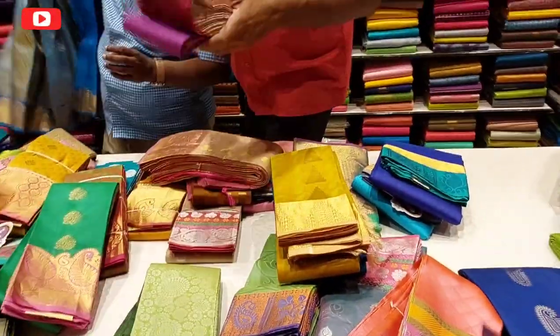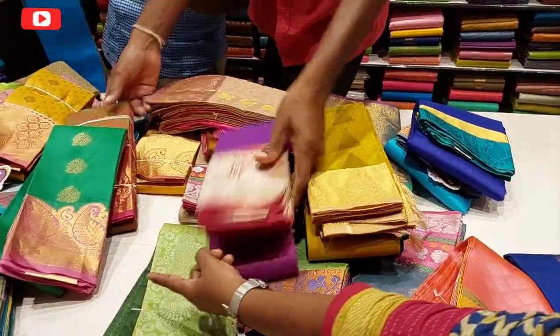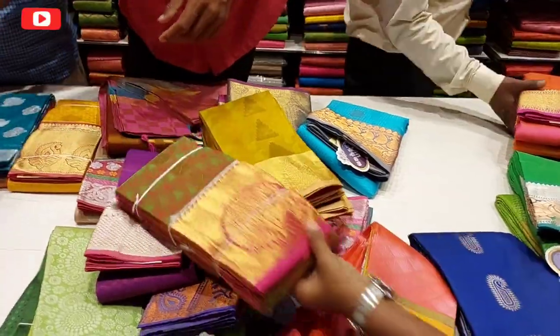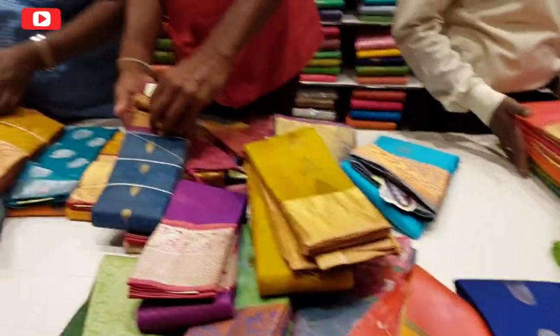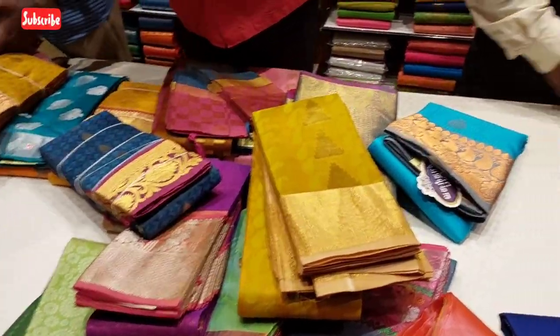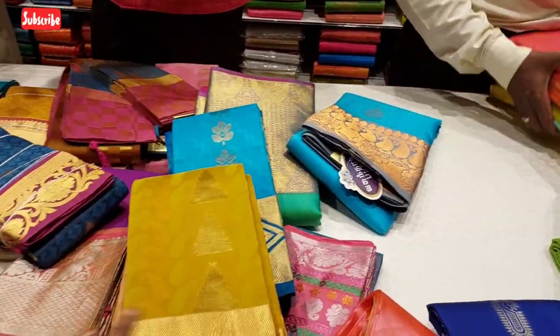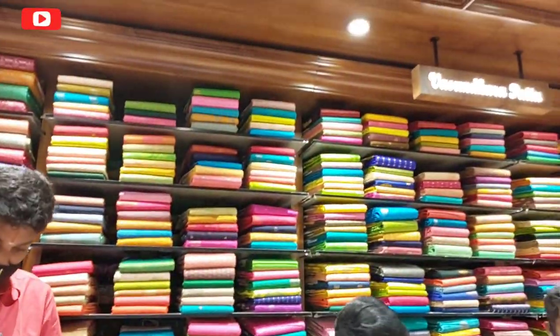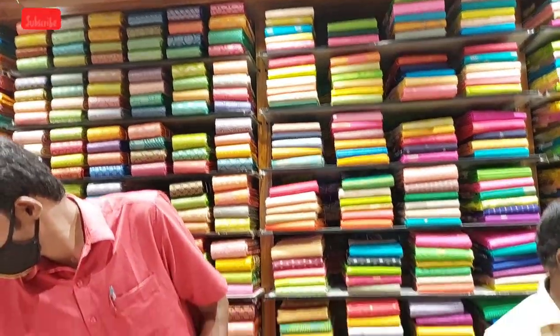This is the first floor of the silk sari and designer sari. We are going to see the original sari. The range is 3,000 to 7,000. This price is 5,765.